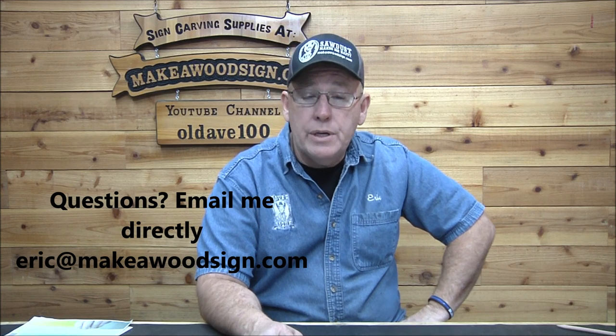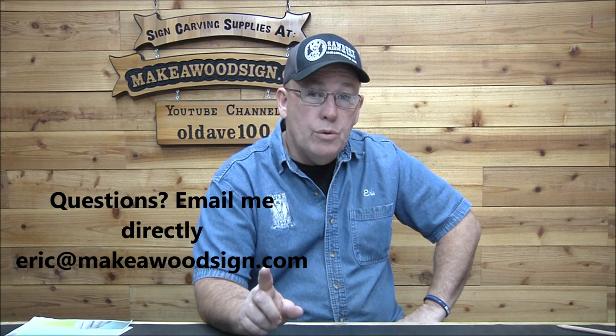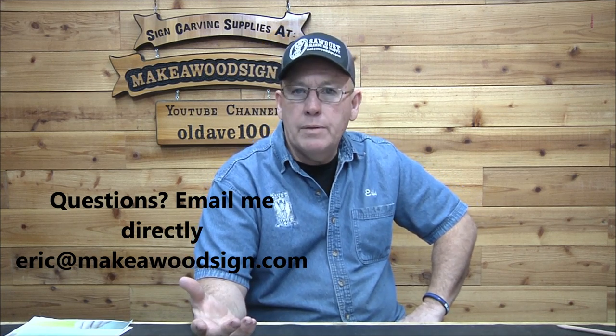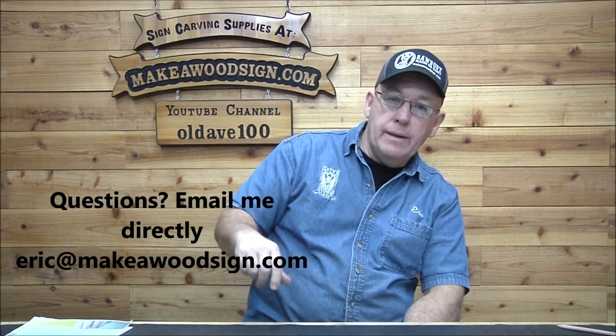That's kind of short and sweet, guys — that's our two questions for today. Thanks so much for watching. I think you're seeing this on Monday. Wednesday we're going to have another big group of sign carvers of the day. We've got to try and do that every couple of weeks because the stack is growing. If you haven't subscribed yet, we'd love for you to subscribe, and don't forget to click that little bell icon because we do four new videos every week. I'm on Instagram every day — Make A Wood Sign. If you need supplies, there's the website and the YouTube channel. If you have any questions, Eric at makeawoodsign.com. I'm happy to help however I can. Hope you're having a great day and a great week — we'll see you on Wednesday. Bye.